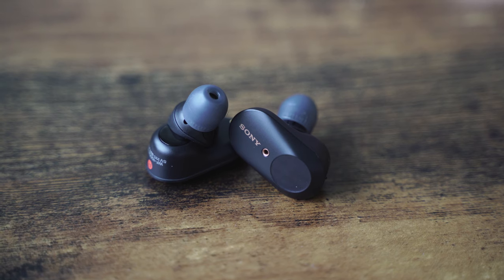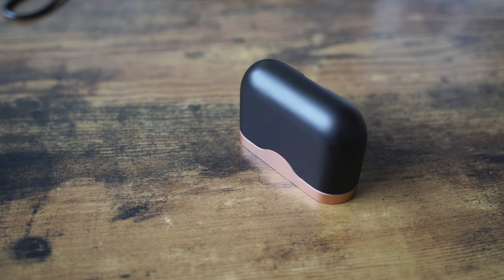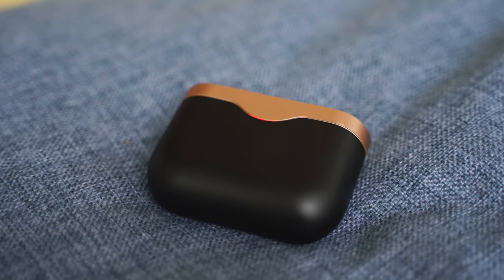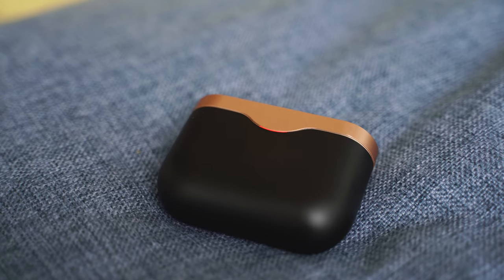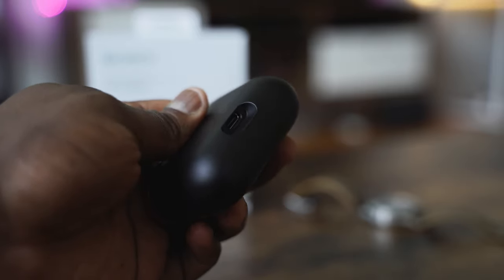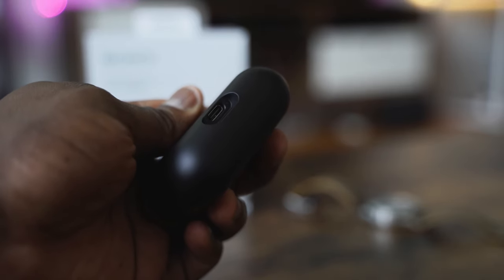You can clearly see these as true wireless earbuds. There are touch controls on each earbud, and those touch controls are customizable — you can set play/pause or your noise-cancelling levels. The case is nice, really sexy-looking — it comes in a copper and black finish, which Sony has been going with for their accent tones, and it has a USB Type-C port for charging.